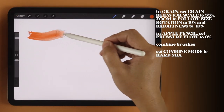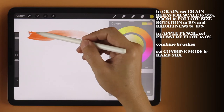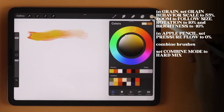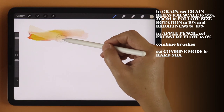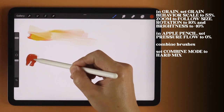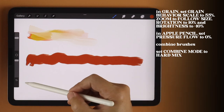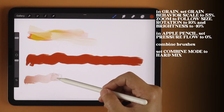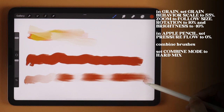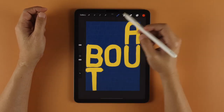Each paint stroke pulls the colors of the previous stroke to create this realistic paint mixing effect when painting on the same layer. Press hard for an opaque full stroke, and press lightly for a streaky, watery effect. And there you have it — a new kind of brush for a new kind of art style.